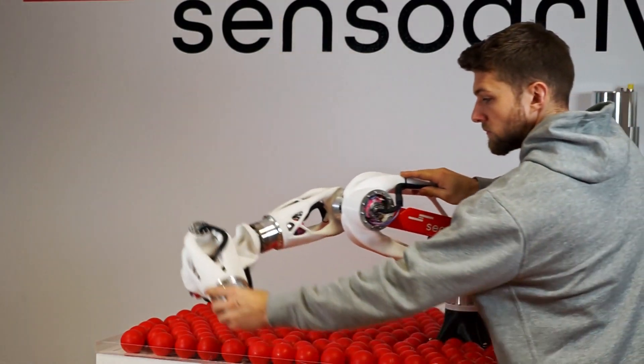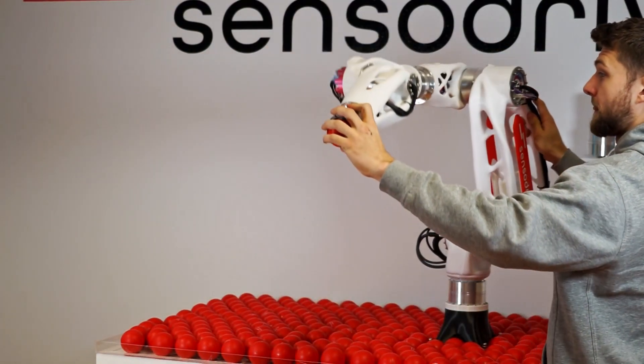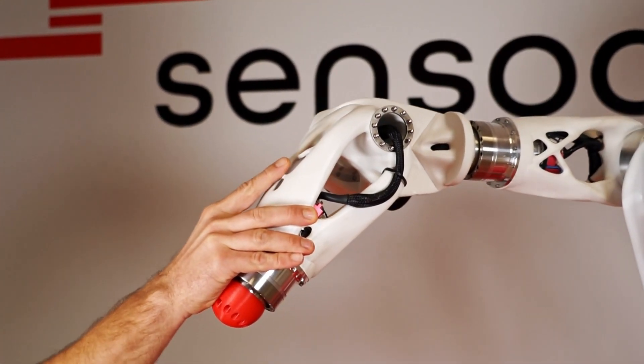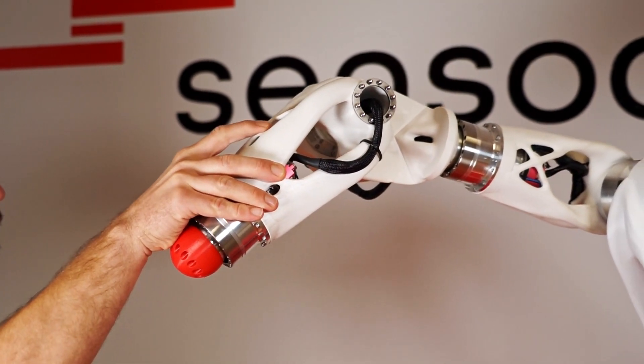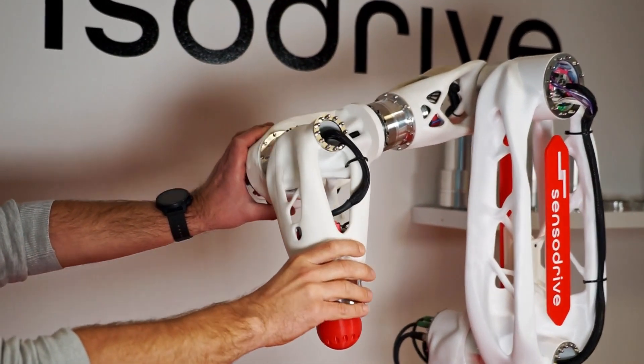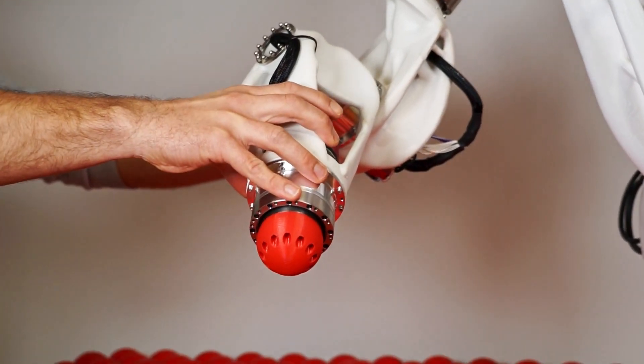With Sensordrive you can build a robot with any kinematics in the shortest time, and you no longer have to worry about the very complex robot drives. The links in between the joints of our Sensordrive were generated using AI, and the Sensordrive proves that it's really possible to build a robot with our sensor joints in a very short time. With the help of sensor joints, a 3D printed prototype was built and the idea was turned into reality.